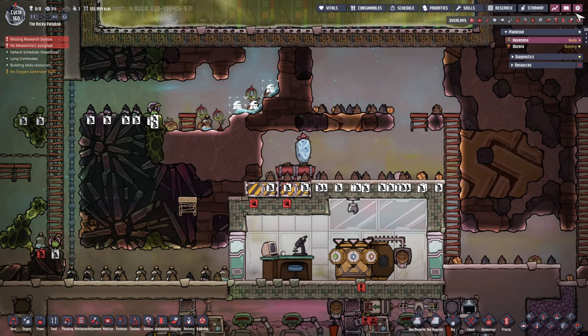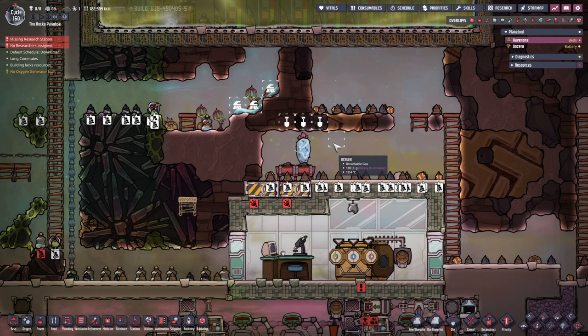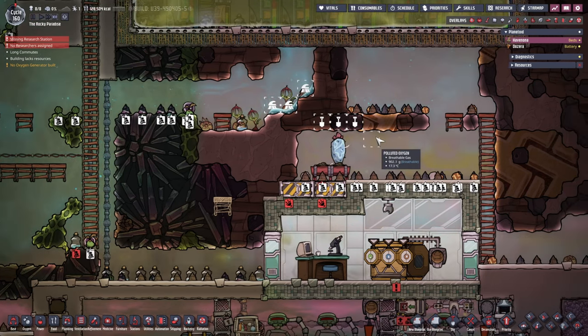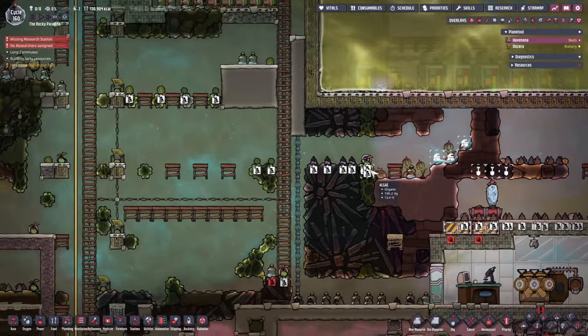Wheezwort is in position. Let's take another look - at the lower level it's about 300, 381, 318. Let's dig up this bit as well so we can have a look if the tiles are affecting the radiation right now, which they probably are.